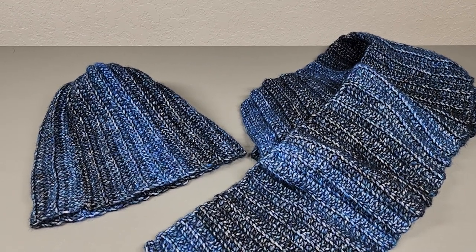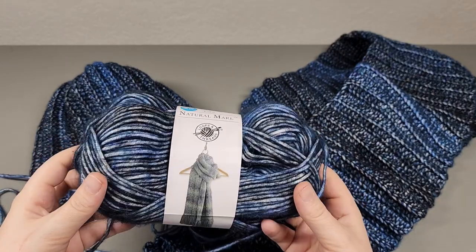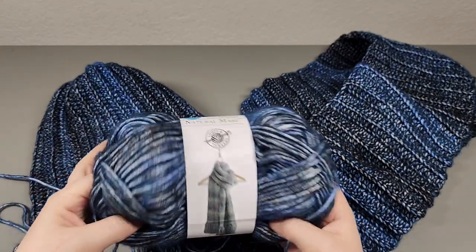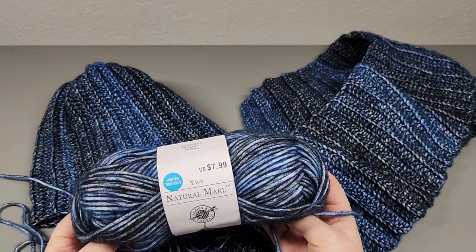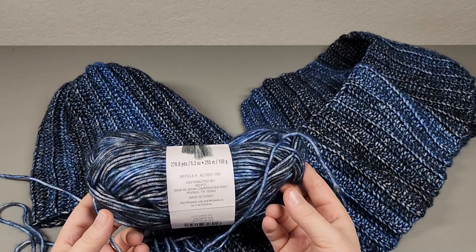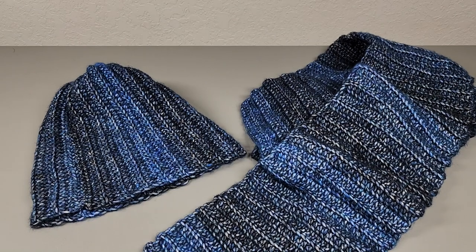Hi everybody, welcome back to my channel. Today's tutorial is going to be a little bit of a different one. My husband picked out this yarn — we went to Joann's or Michael's — and he said he really liked the color and the way the yarn feels. He asked if I could make him a hat, and I said yes, I'll make you a hat and scarf set and make it a whole tutorial.